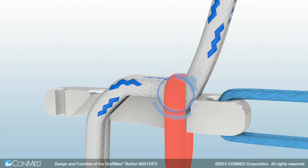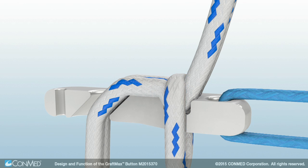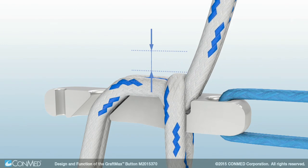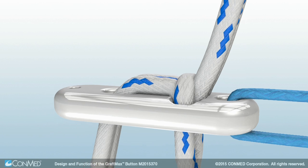Mechanical fixation is created by the locking loop applying a direct force to the suture tails, compressing and securing the tails into the locking pocket. During initial tension of the graft, the locking loop compresses down into the locking pocket and may travel approximately 2–3 mm as it secures the suture tails into the locking pocket. This locking loop travel is confirmation that the GraftMax button is fully locked.